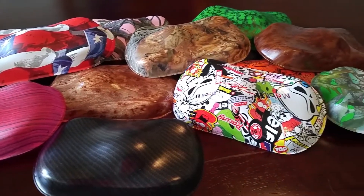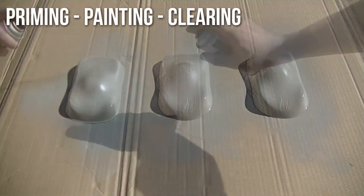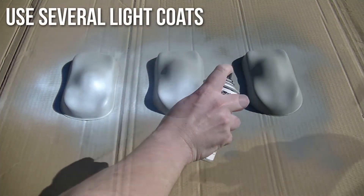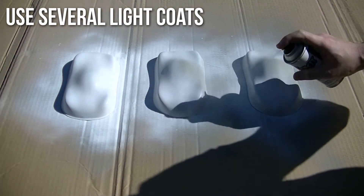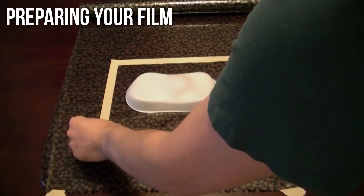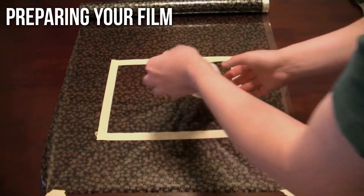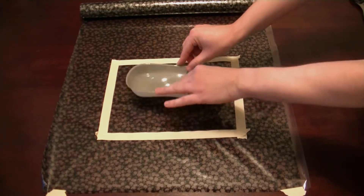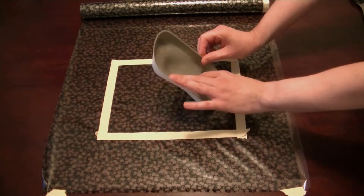When painting, priming, or clearing your part, it's always best to use several light coats rather than one heavy coat in order to avoid runs. When preparing your film for each dip, make sure to have enough to cover the top and sides of your part, plus an extra inch or two of leeway on each side.